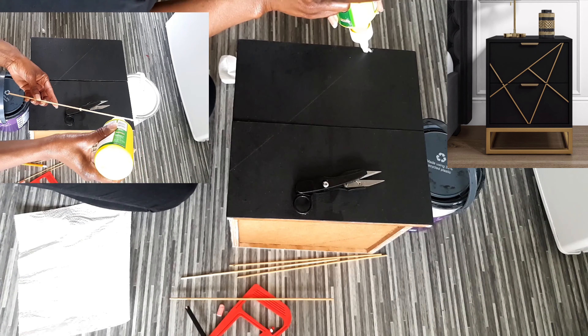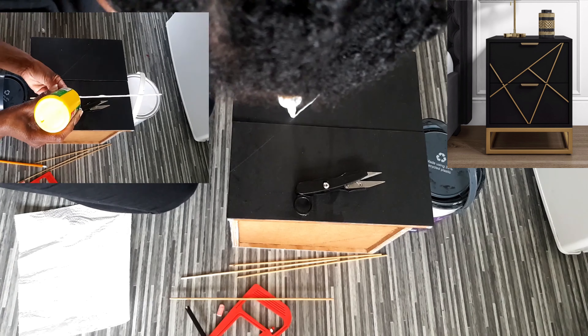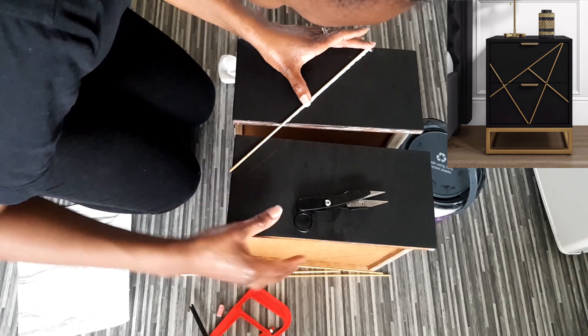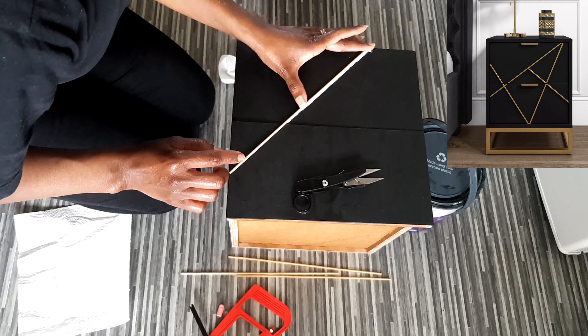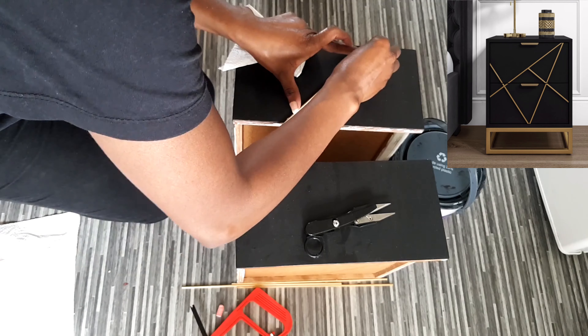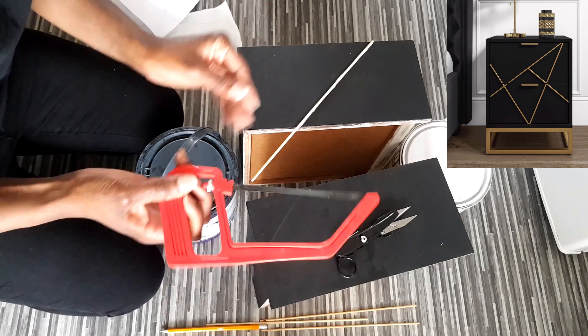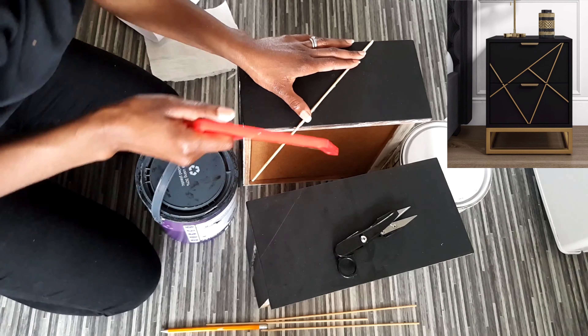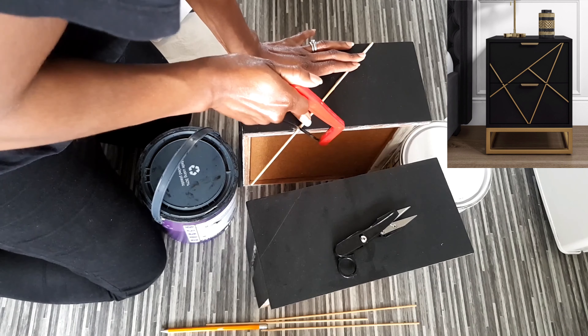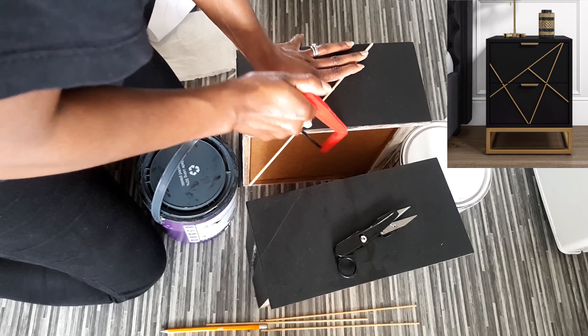I'm going to follow that line and put the glue on it. There are two ways you could do that: you can either put the glue on the bedside table or you can put the glue on the stick — whichever way it doesn't matter, as long as the chopstick sticks to the table. Then I went ahead with a saw or sewing thread snippers to snip the remaining chopstick.